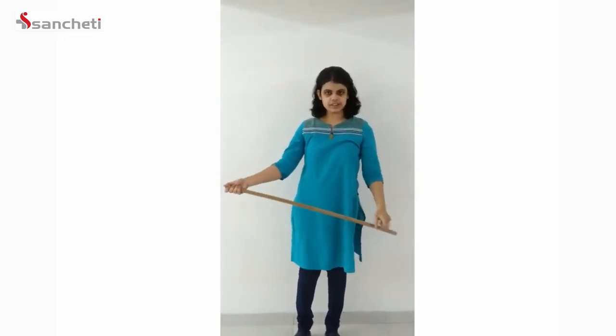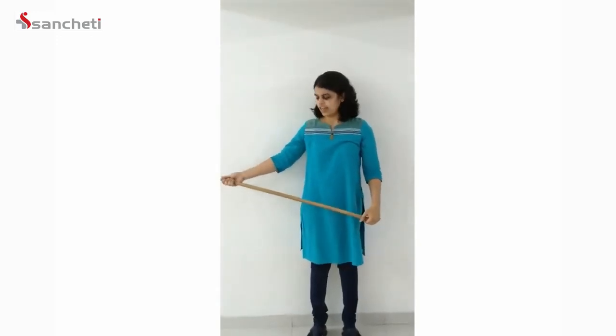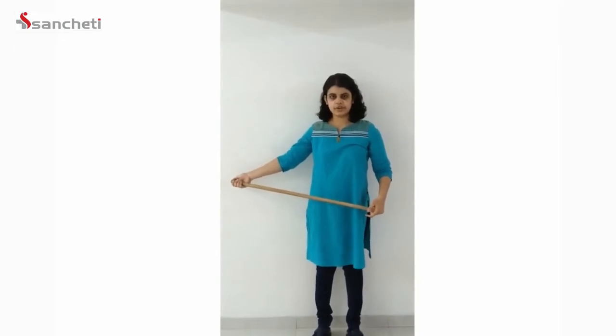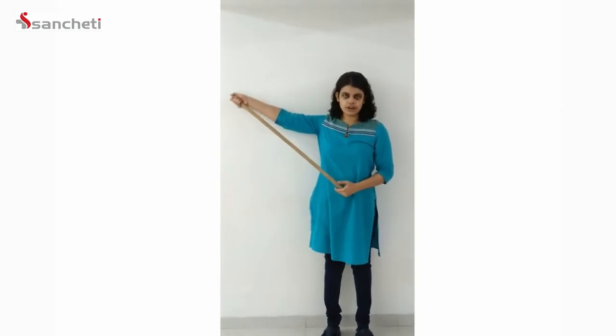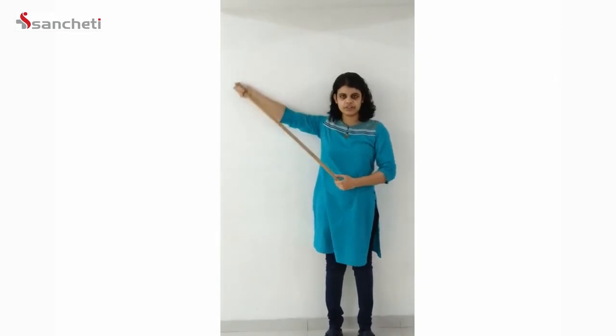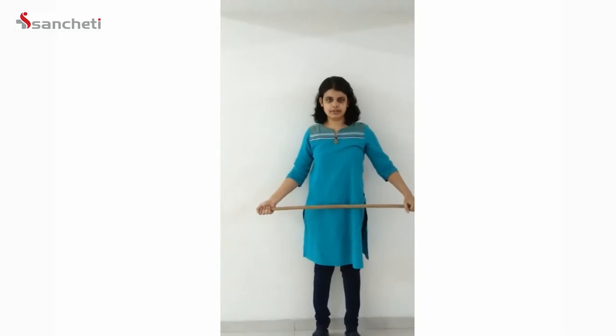Moving on to the second range of motion exercise. Hold both ends of the stick and stand close to the wall so you have the support of the wall. Then move the right hand — considering the right is the affected one — up sideways along the wall completely towards your ears, then come back down. This can be repeated 10 times.